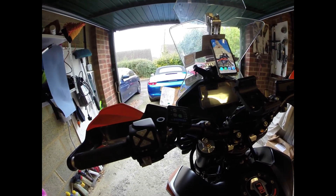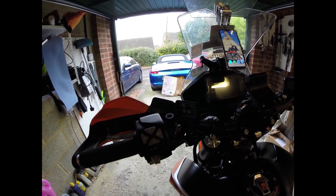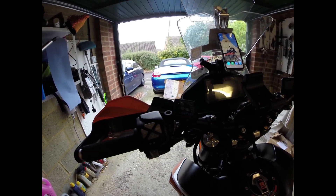Moving across the handlebars, you can see I've got myself the Oxford hot grips. Had those for years — used to have them on my Africa Twin. Really good, really warm, great in the winter.